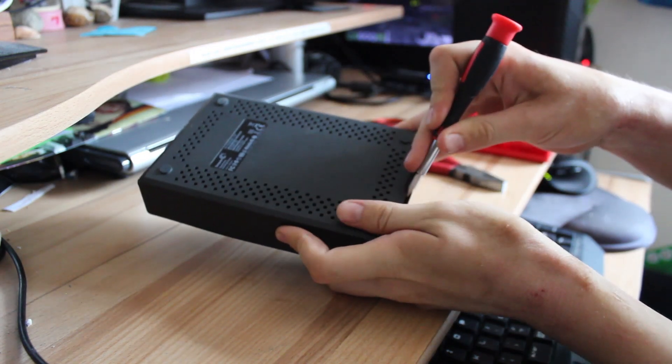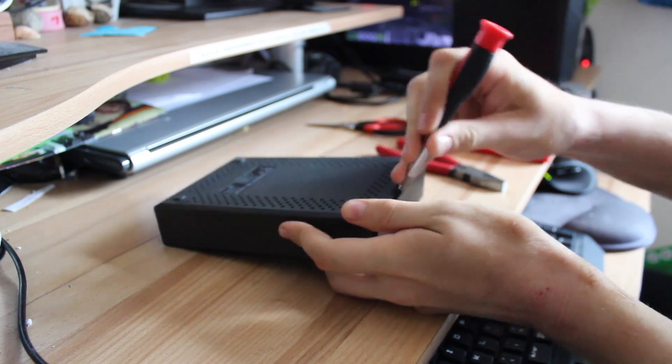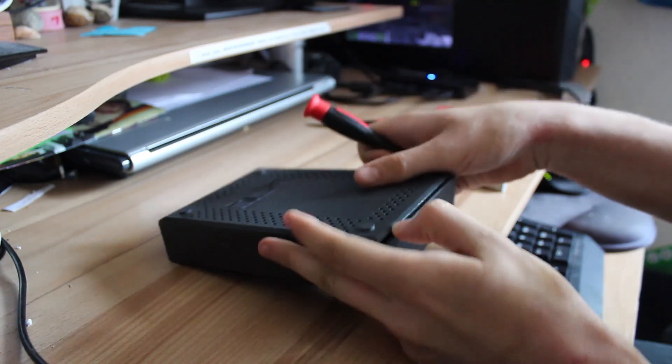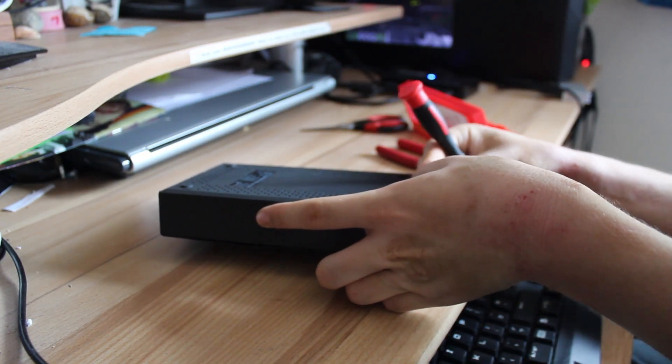Firstly you want to take your drive and flip it upside down. The seams on the short edge are on the bottom and I found them the easiest to start with. You want to try to get your flat head screwdriver into this seam to start easing off the plastic enclosure. It's only held on by a few small clips but don't be afraid to put a little force in.